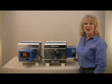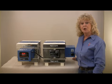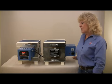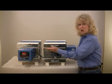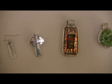Hi, I'm Sheila Collins and I work for Paragon Industries. I'm going to show you a few features of our multi-purpose Caldera series kilns, which come in digital versions and also manual versions. The Calderas are great for firing jewelry.